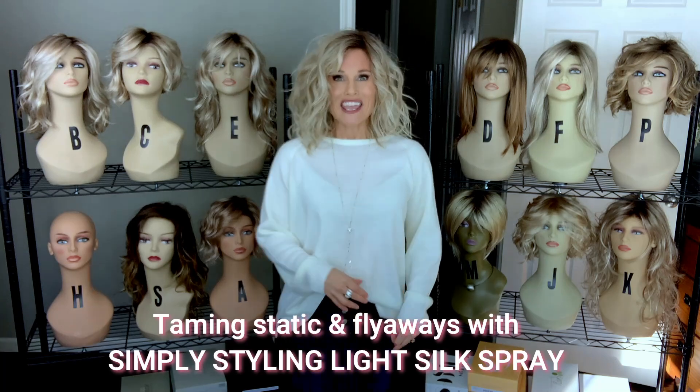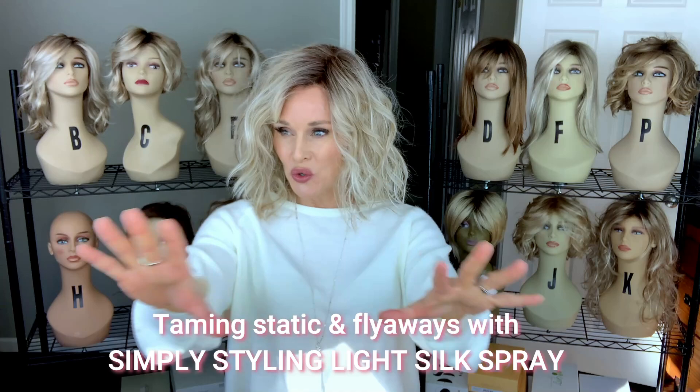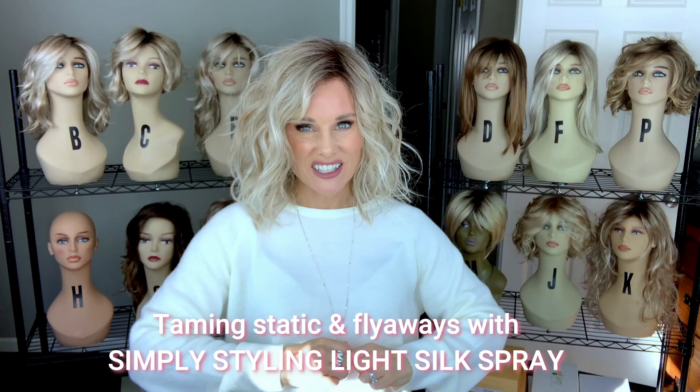Hey everybody, welcome back to Taz's Wig Closet at Wig Studio One. It's cool and dry outside, and that really takes a toll on your wig. Are you sick and tired of all those flyaways? I have a quick solution for you, coming up.